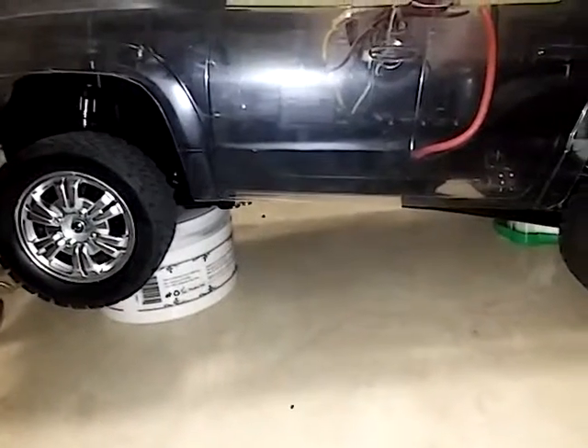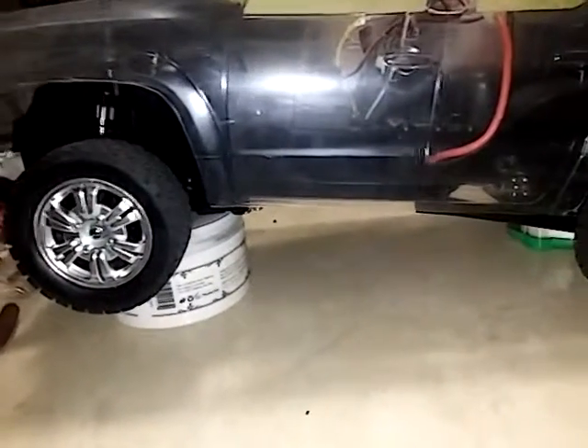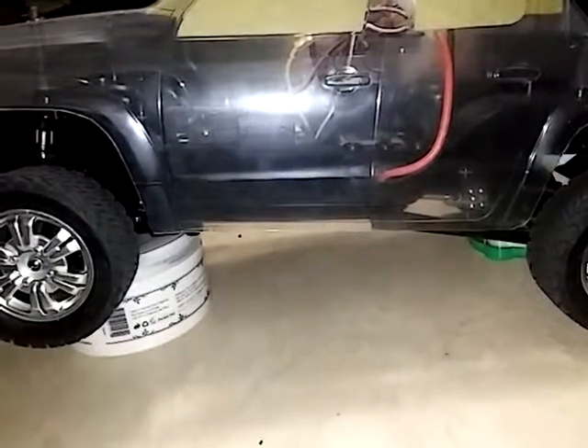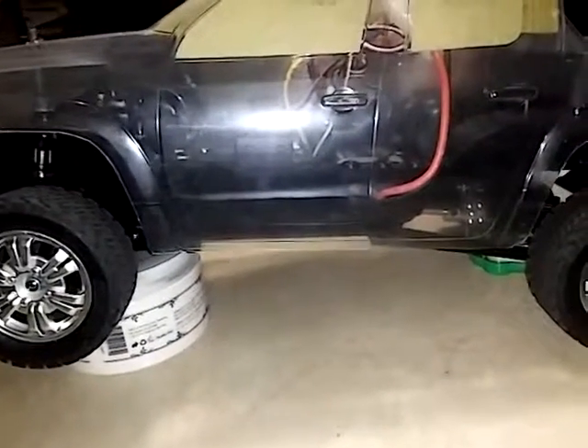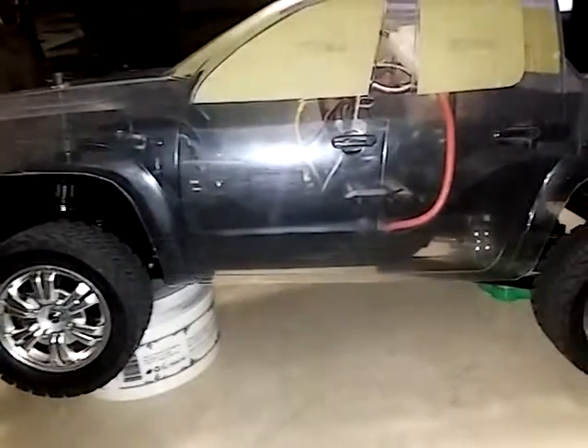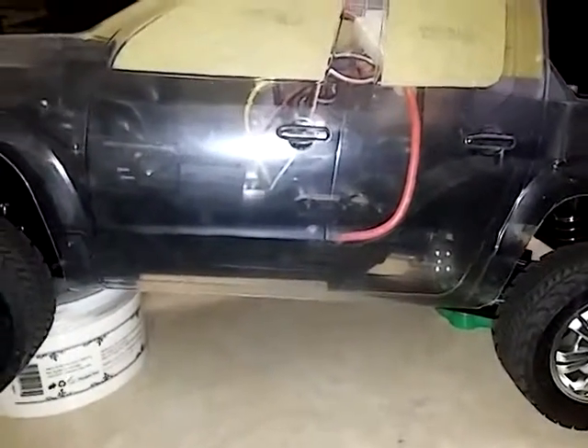I actually just ordered two AE5 Axial ESCs with reverse and drag brake for my two AX10s. There's actually one there, but yeah, alright, well that's all I got for right now. Later.